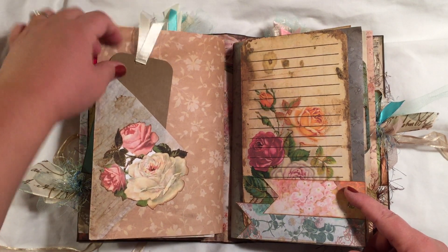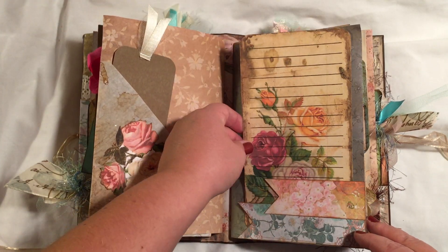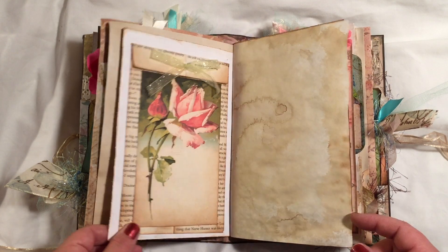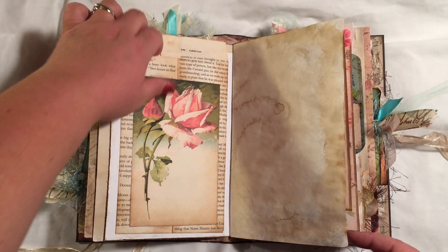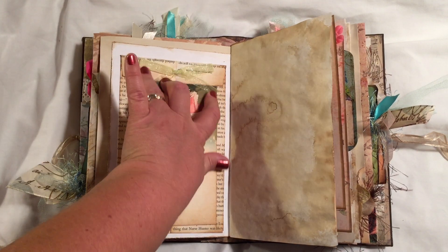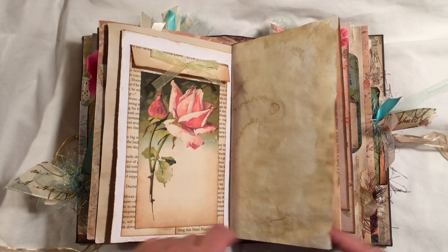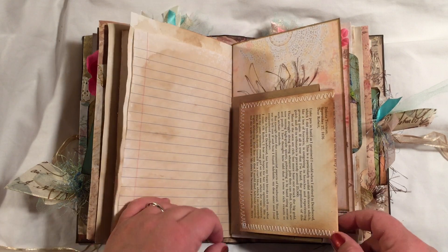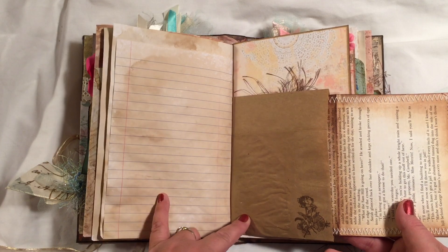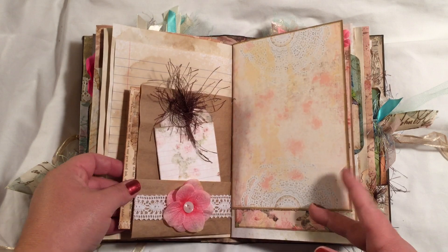And then I just have another little tag, more decoupage flowers, and one of her big element journaling cards. There's a little tuck spot here, a little book page envelope with nothing inside and some ribbon on it. This is one of her ephemera packs. This is a little paper lunch bag that I turned into a pocket page.